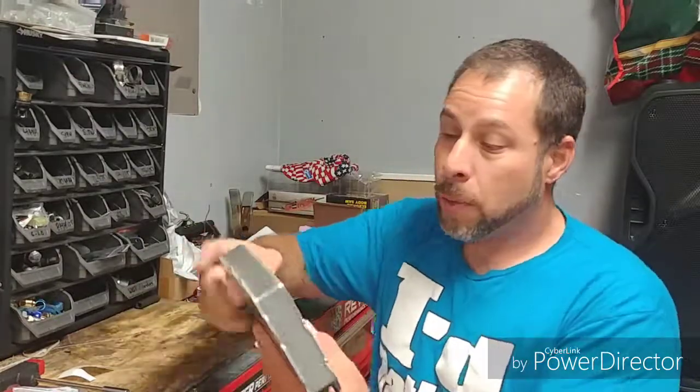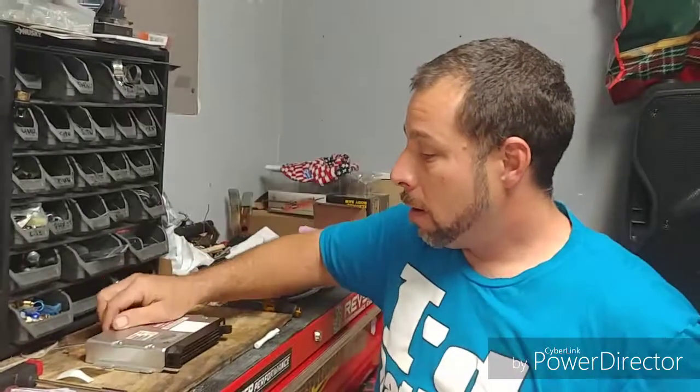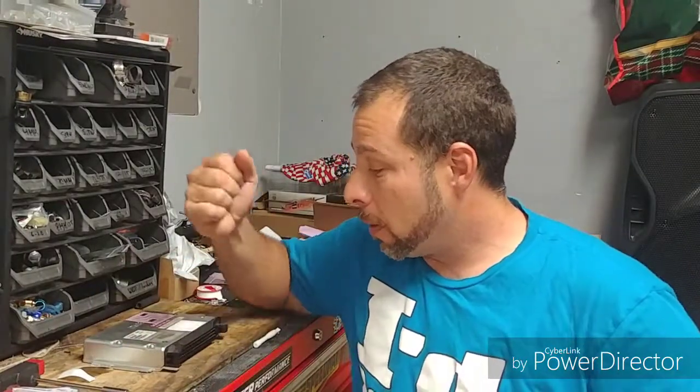That's it — all done. Pretty quick and easy. Check out sssquidtuning.com. I think the hardest thing was saving up the money to buy the chip. Hopefully the car will be running in the next couple of weeks. Check me out on my Facebook and Instagram — I do drifting and I'll be posting more videos of the car once it's running and going to different events.